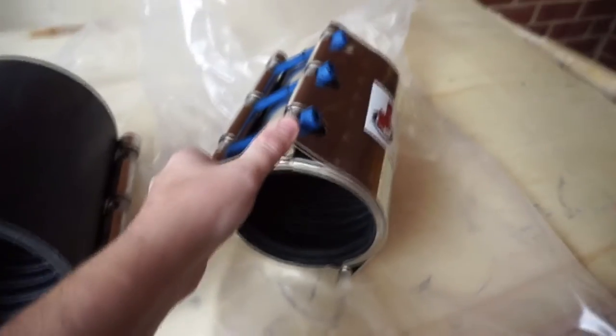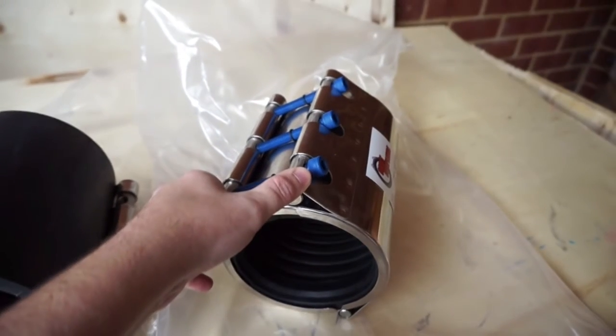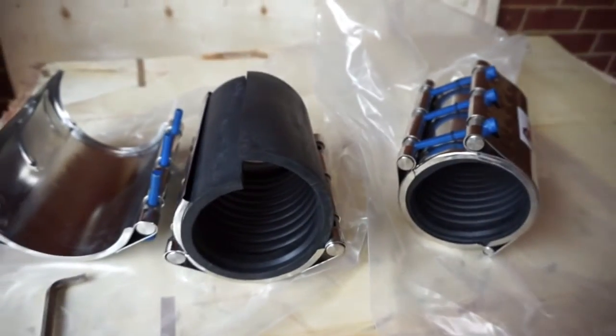The hinge repair clamp is also a very good repair clamp for pipes. Thank you for watching.